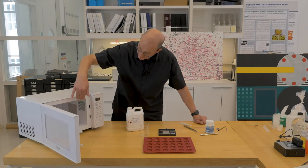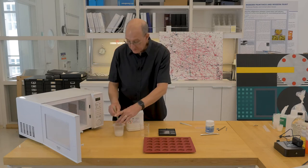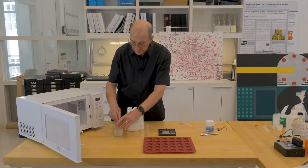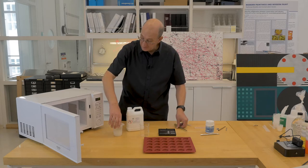You can see it has foamed up and is now coming back down. So very carefully, not touching where the liquid is, we remove it and stir. I'm going to give it one more five-second pulse.